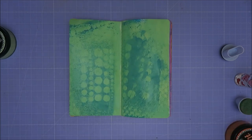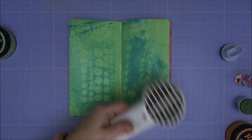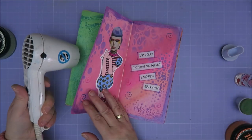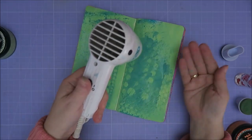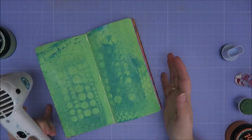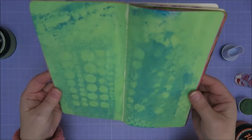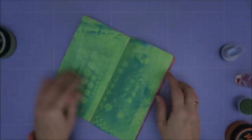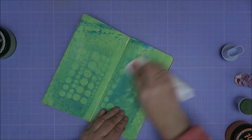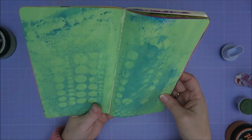Let's just dry it. It's got a weird smell, guys, when you dry it with your heat tool. First I really hated it but now I kind of like it. There's not a hint of shimmer spray left. Nothing left.